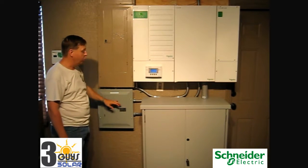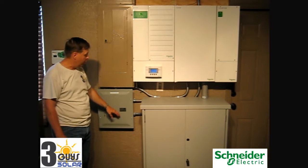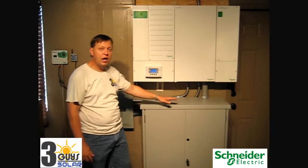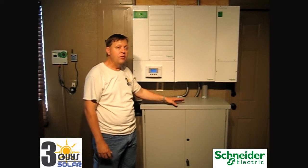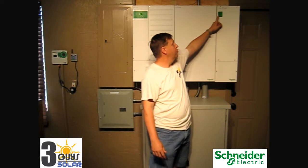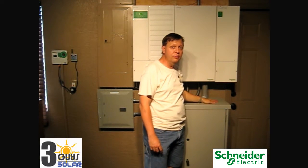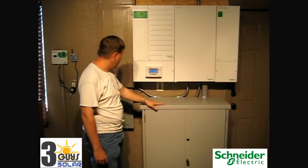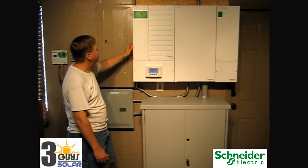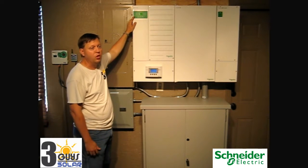Currently, the critical load panel and our lights in this room and the rest of the house still have power. Our eight circuits in here are still powered by the system. The system is being powered by the battery bank, and the battery bank is being charged by our solar — you can see the charge light is still on, so the solar is charging the batteries. The batteries are powering our critical load panel and our load in the house. You'll notice the event light came on, indicating that we've experienced a power outage.